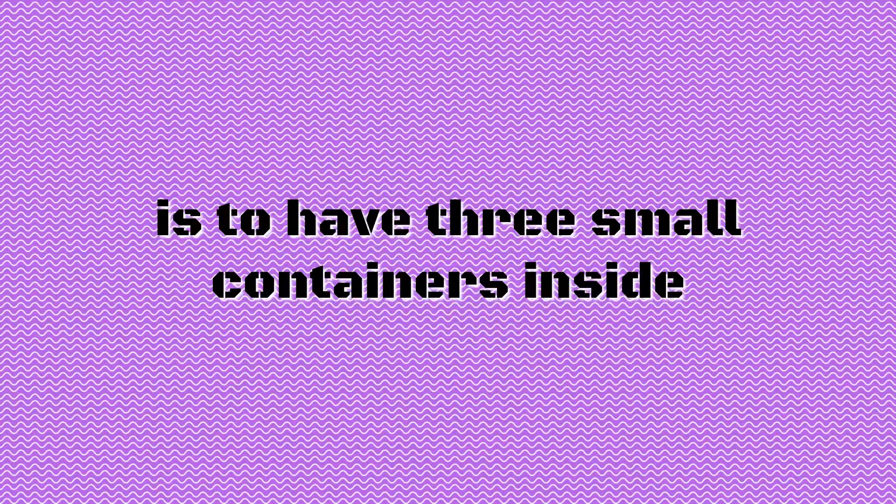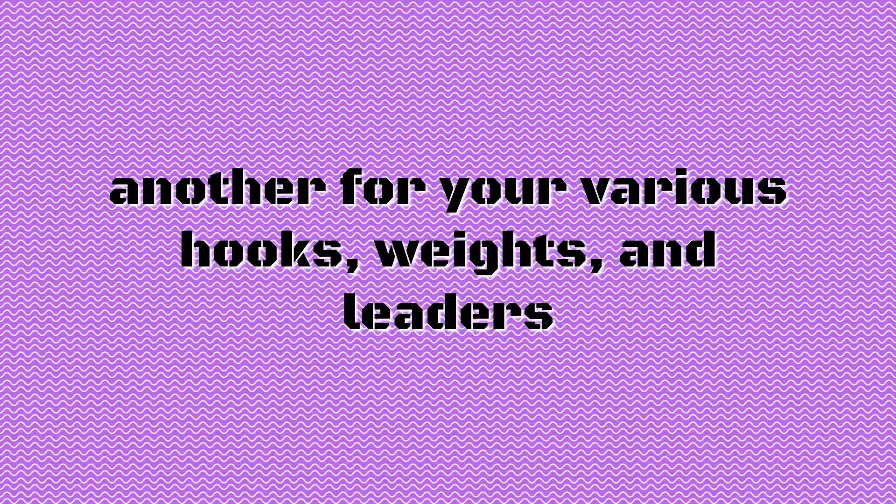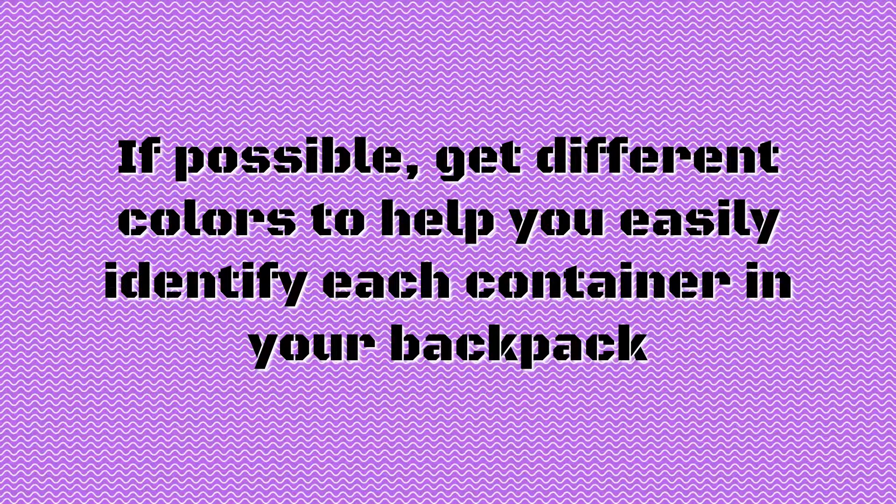A common way to organize things in your backpack is to have three small containers inside — one for your soft lures, another for your various hooks, weights, and leaders, and a final one for your hard baits. If possible, get different colors to help you easily identify each container in your backpack.